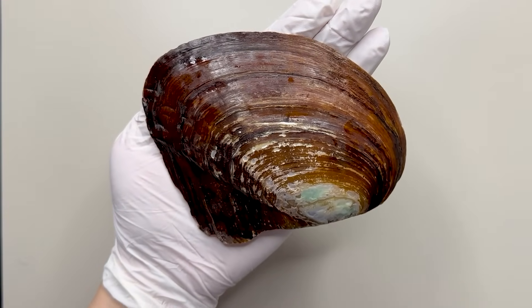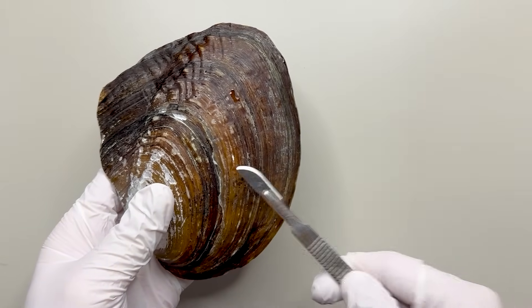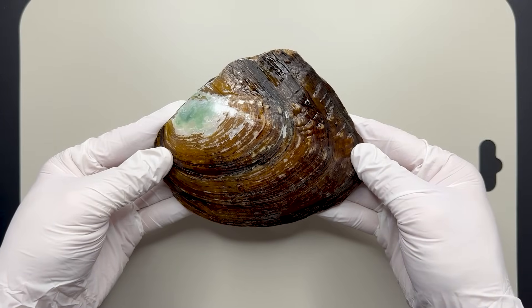This is a freshwater clam. When I give it a shake, it sounds like there's something rattling inside. What's in there, you ask? Before we get into the nitty-gritty, let's crack this shell open, shall we?